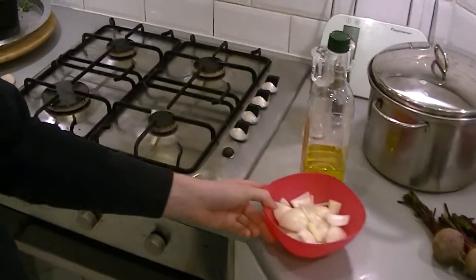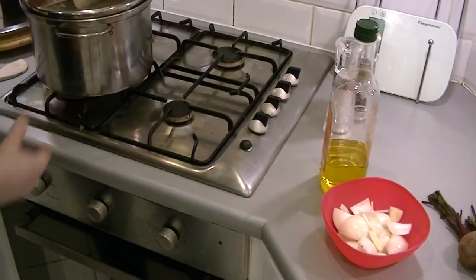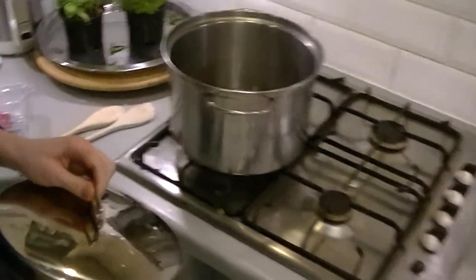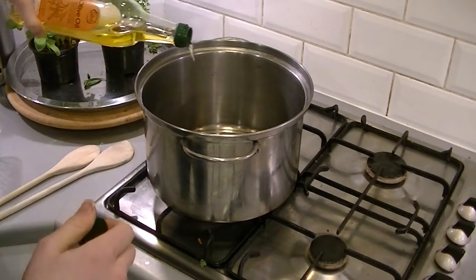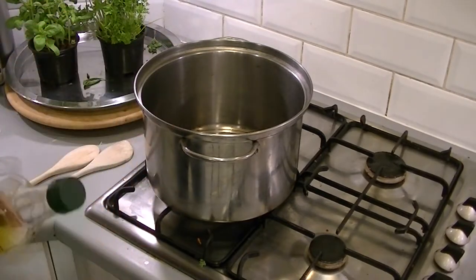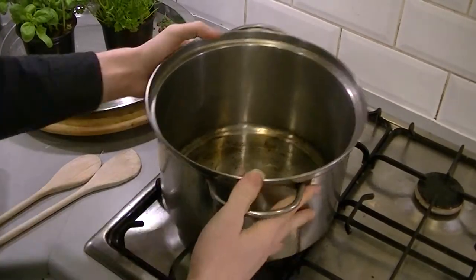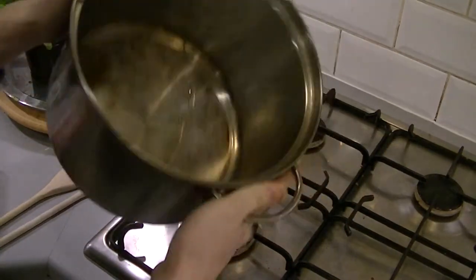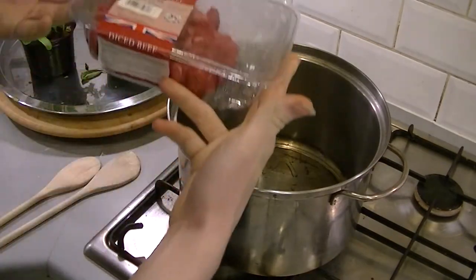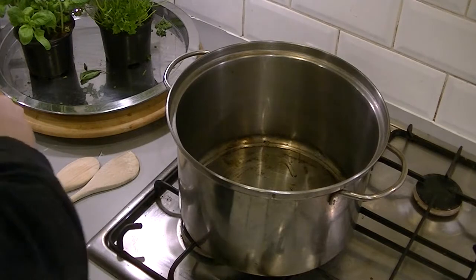We're going to put the onion in there and get a little bit of olive oil on it — just drizzle that across the bottom of the pot. We've got a packet of diced beef which I'm going to open with a spare knife.